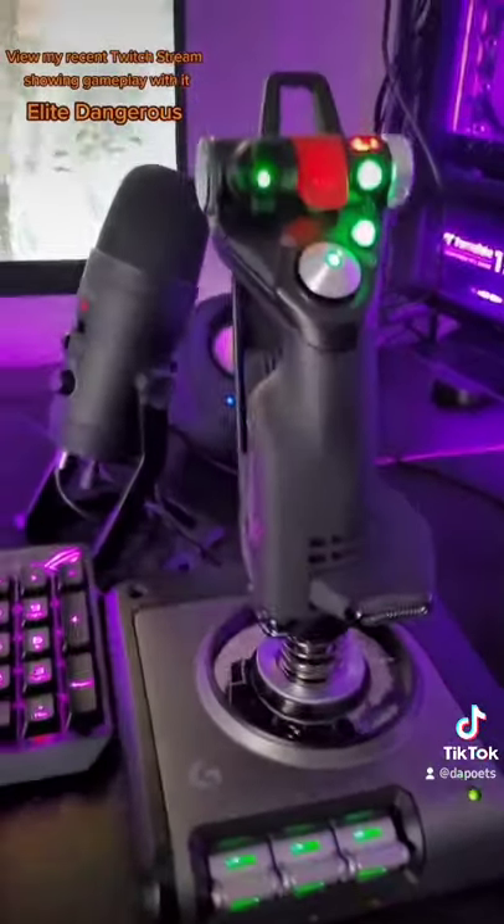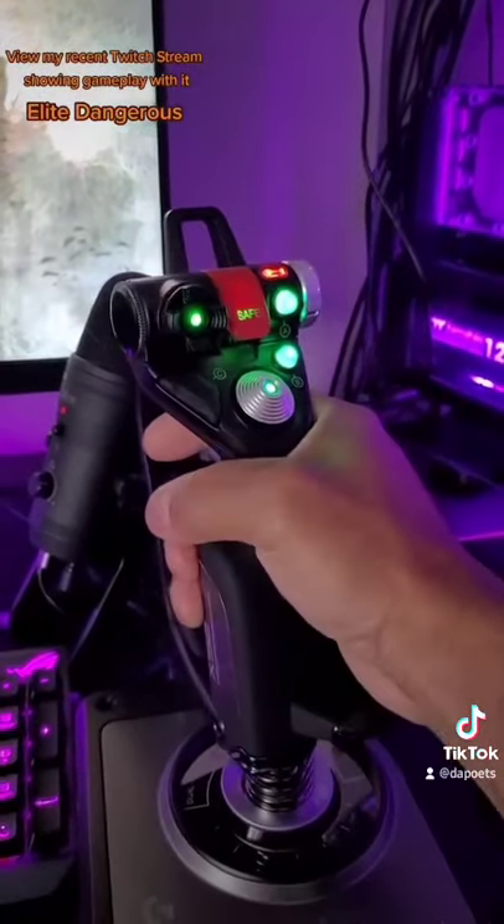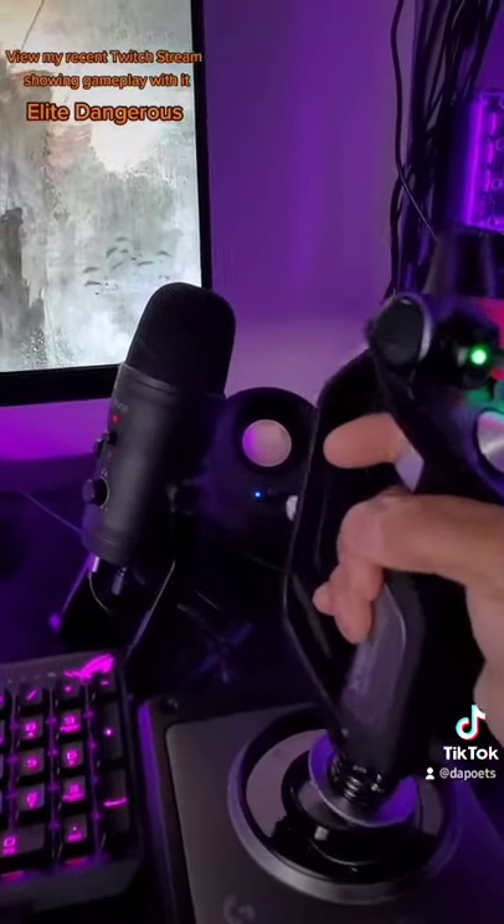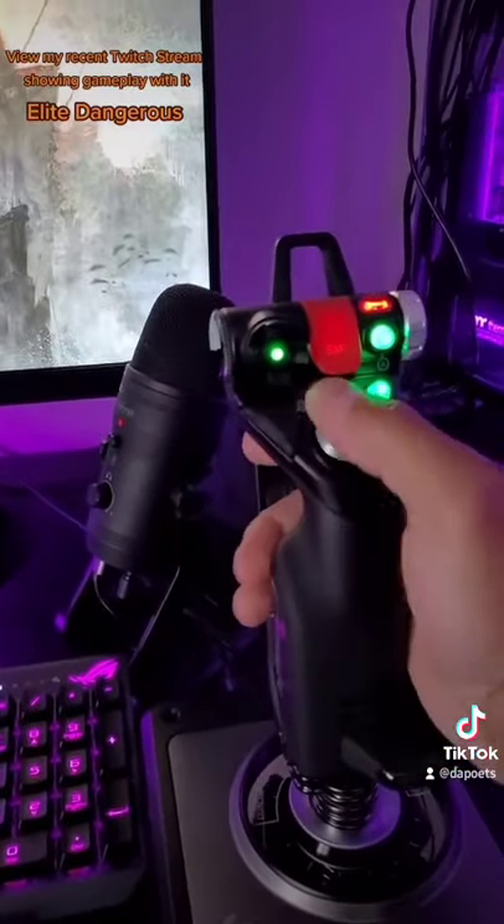The stick — hands-on throttle and stick — this is really nice because I can turn like this, you know, forward, back, that way, so you can really just kind of have it customized how you like.